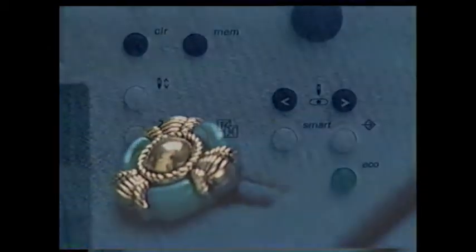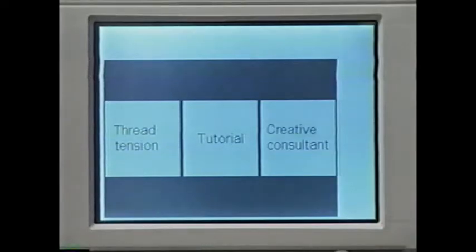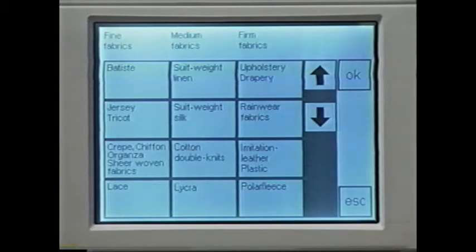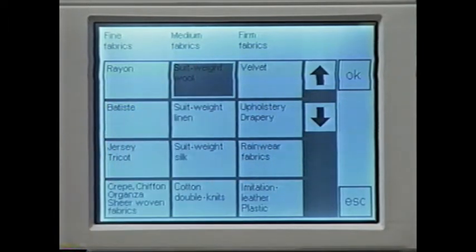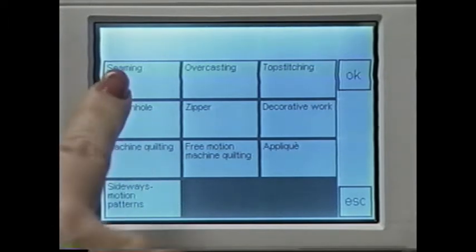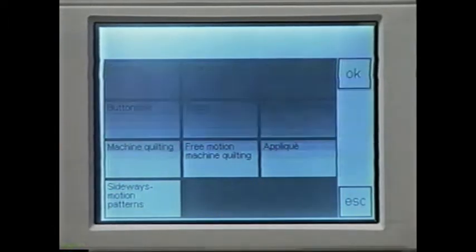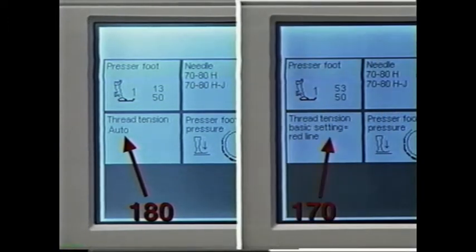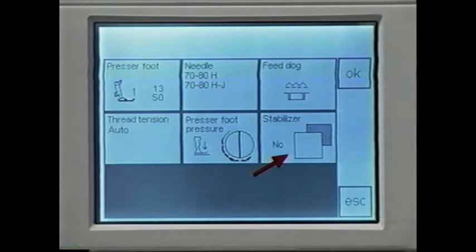Let's say you have a question about the type of needle to use with a certain fabric, like suit weight wool. Your Bernina has the answer with the Creative Consultant, a built-in sewing helper. Press this button and touch 'Creative Consultant.' Select your fabric — for this example, suit weight wool under medium fabrics — and confirm with OK. The screen changes to sewing tasks; select seaming. It tells you the stitch, the presser foot, needle type and number, feed dog position, presser foot pressure, and for the 180, tension is set automatically. On the 170, tension settings are shown. You'll also find information on interfacing.